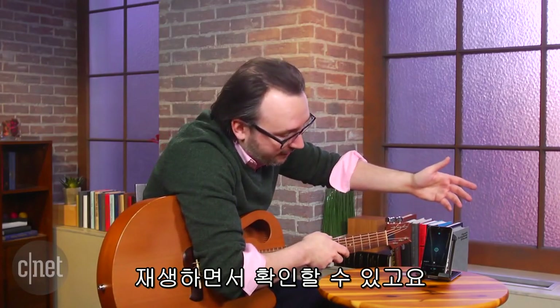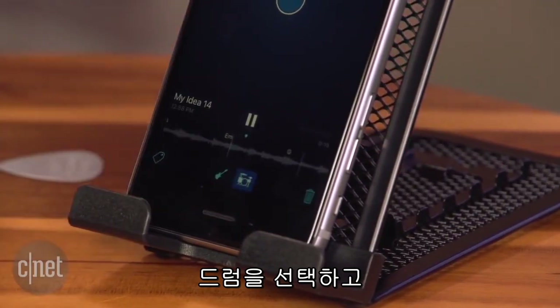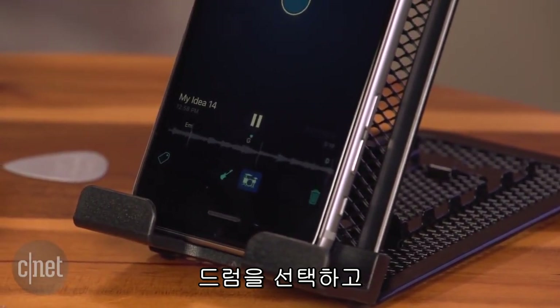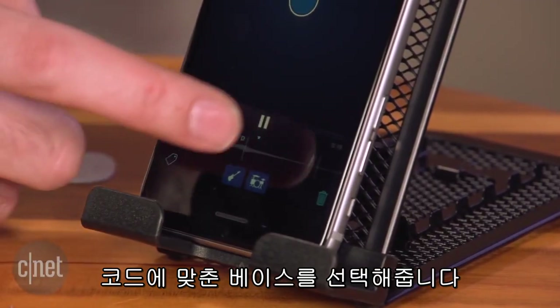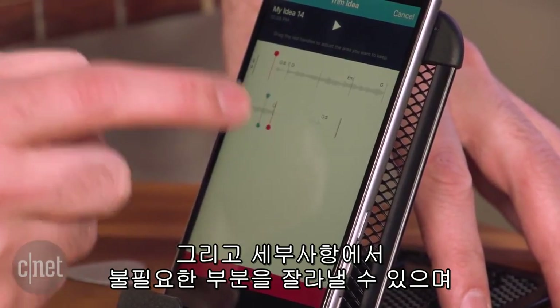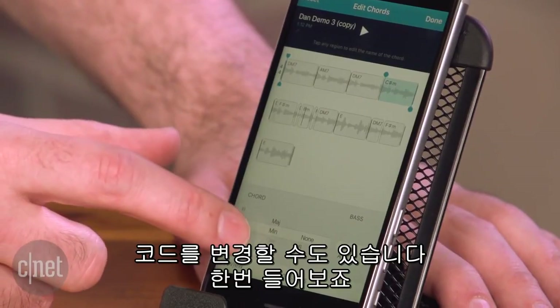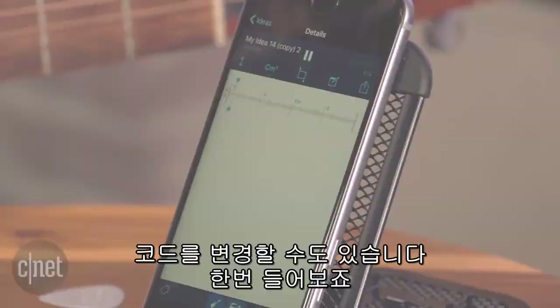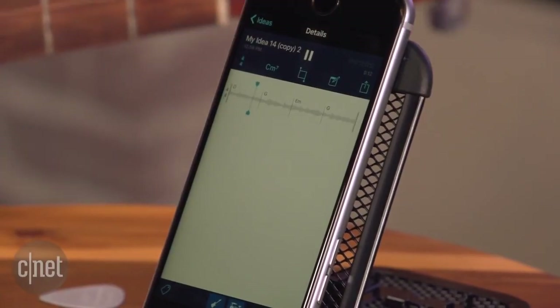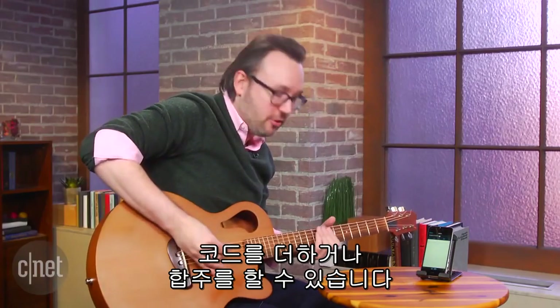I can play it back and follow along with it. If I add the drums and the bass based on the chords, I can go in after I'm done trimming it and edit the actual chords. Let's give that a quick listen — and that'll loop around, so if you want to play some chords and then noodle over it.